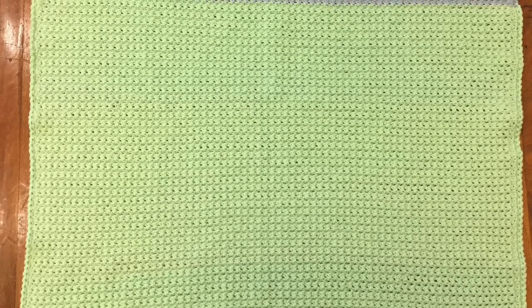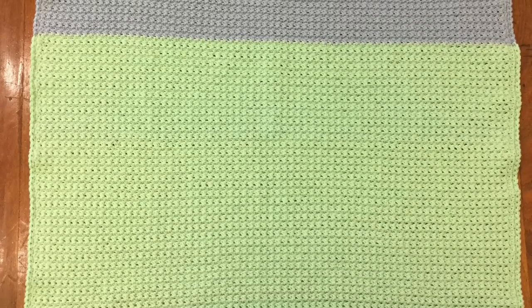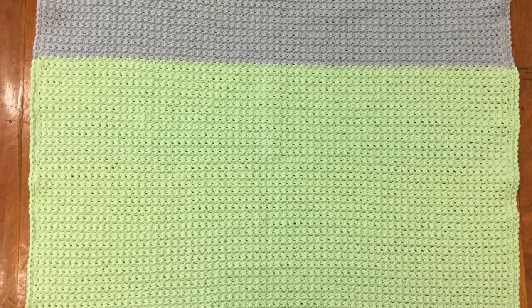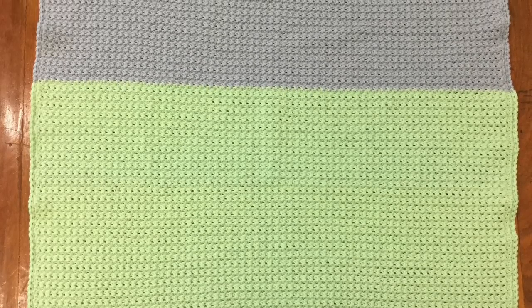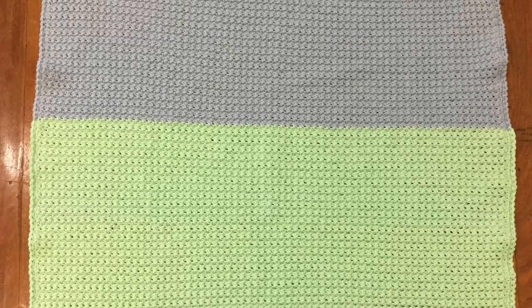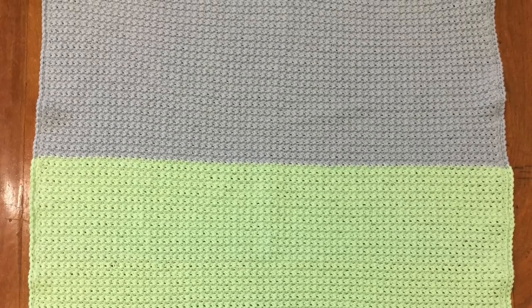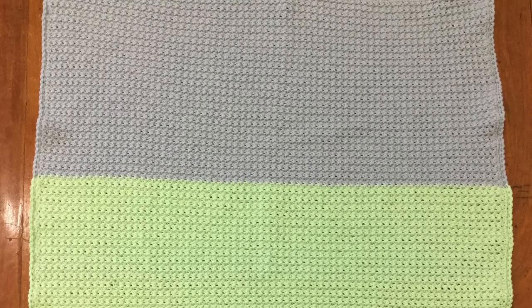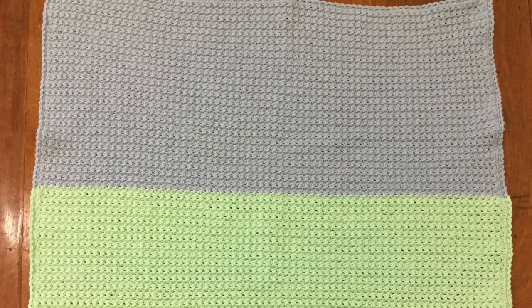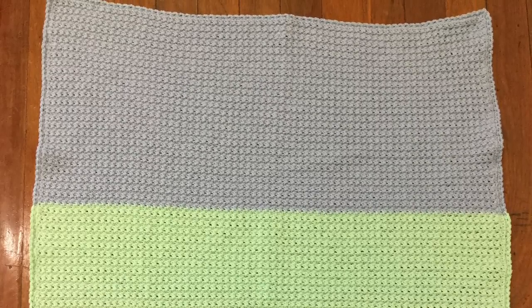I'll be making my blanket in green for the grass and blue for the sky, but it could be made in one color. The blanket I'll be making today will be smaller than the one I'm showing you just to make it easier to film. This large blanket is for a cot and measures 36 inches by 54 inches or 91.5 centimeters by 137 centimeters. The blanket I'll make today will measure about 30 inches by 35 inches or 76 centimeters by 89 centimeters.